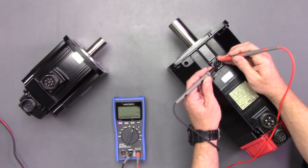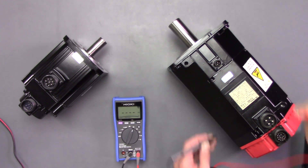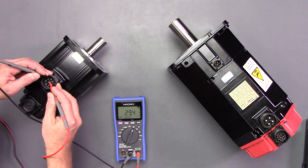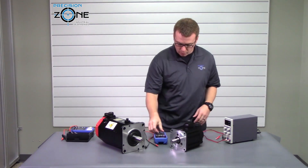Let's go ahead and check this one. 227 ohms — so that could be either 24 or 90 volt. And this one reads 29 — that's definitely a 24-volt brake.